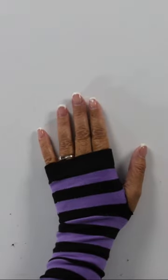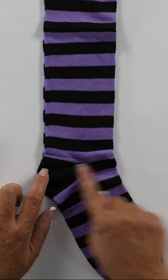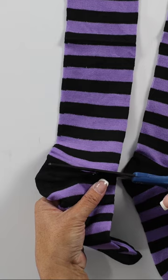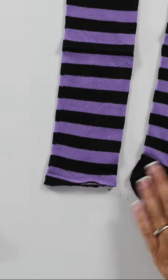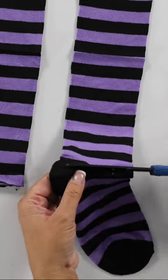Let's make some hand and arm warmers using socks. With these purple and black striped socks, going to cut it off at the heel. Stripes are easy because you could even just follow the stripe. I went straight across, but you can do it however you want.